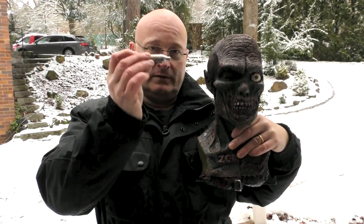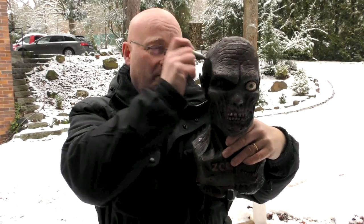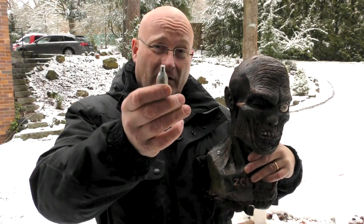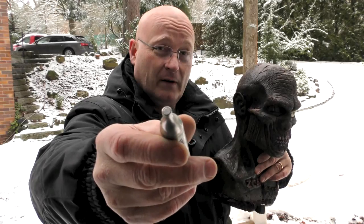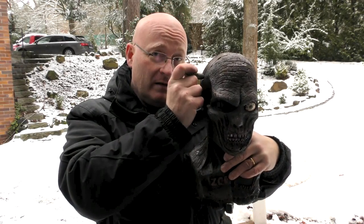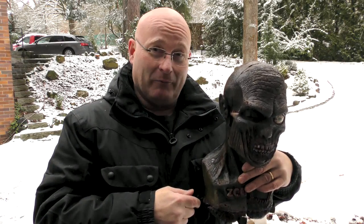Now, how do you get the CO2 cartridge inside the skull of the zombie? That's not going to be easy. And even if you shoot it into the brain, which isn't completely impossible, you still have the problem that it is closed in front and the gas won't expand. So we have to do something to get inside the skull cavity and then pop the cartridge.